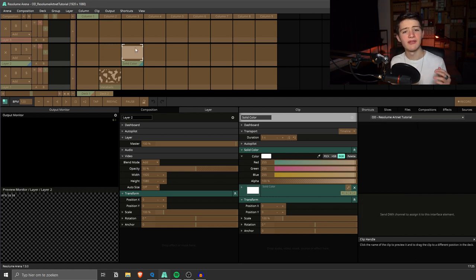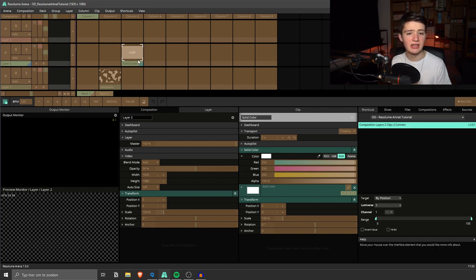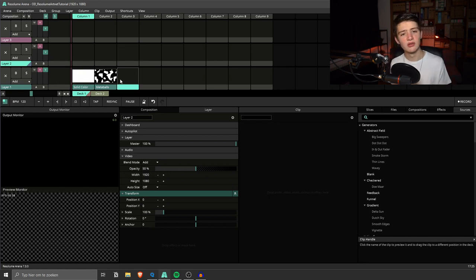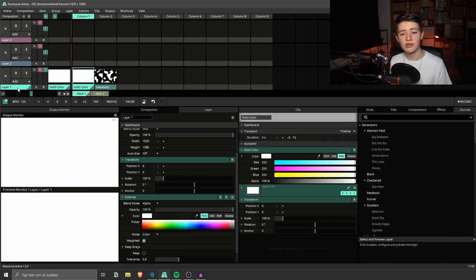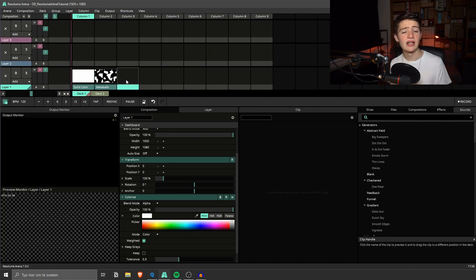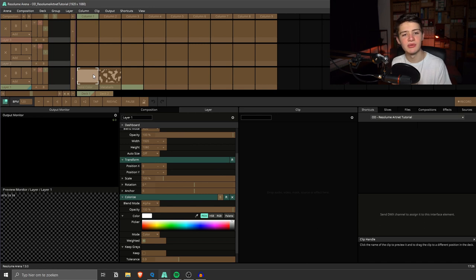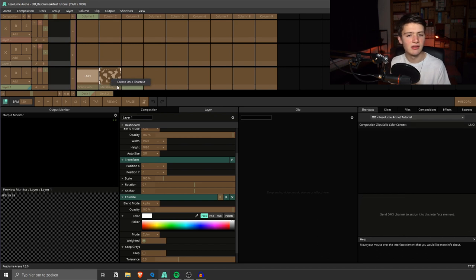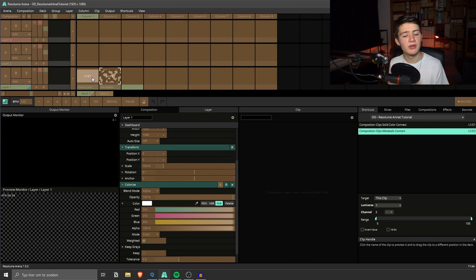I've now cleared the shortcuts — you do this by right-clicking a shortcut and clicking 'Clear Shortcut'. I'm going to map this little composition so we can switch between two clips, change the color of a colorize effect applied to a layer, and control the layer video opacity — all through our lighting software. So I'm going to go to 'Edit DMX' again. First I'll create the clip trigger shortcuts: I'll create a DMX shortcut for solid color bound to this clip, and the same for the metaballs clip.